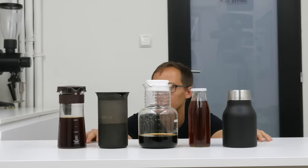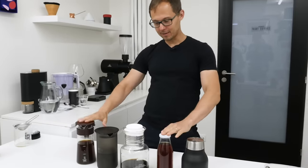Our cold brew coffee is ready. We have it in these five bottles but it's at room temperature now, so we'll put it in the fridge for maybe an hour and then we will taste it.